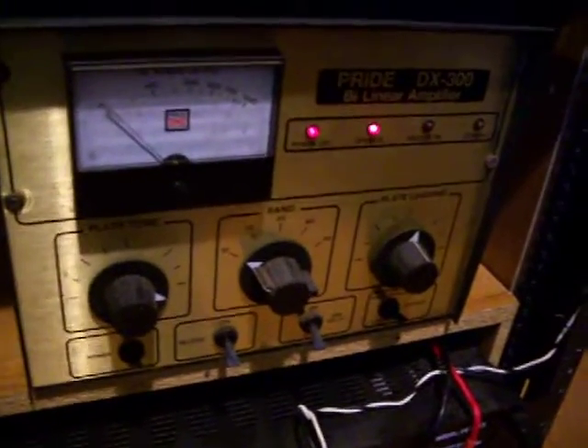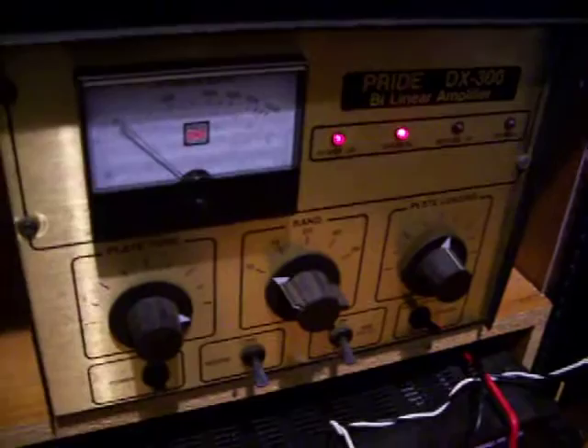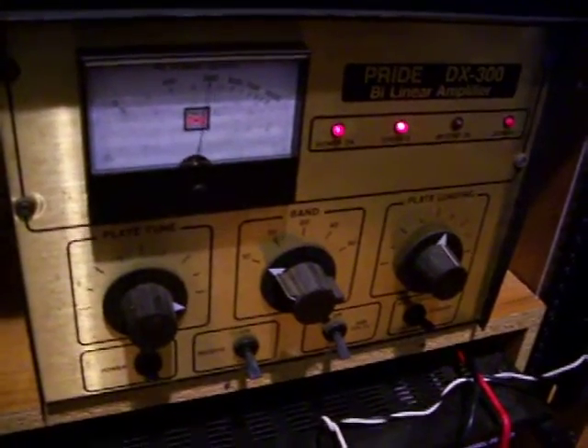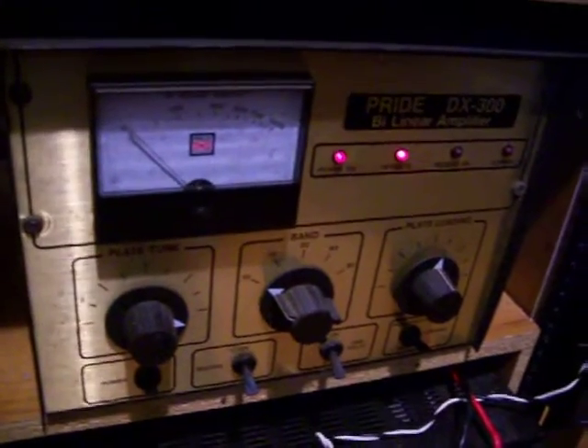I'm going to grab my mic. And there's Pride. Hello — audio. Everything is working good.